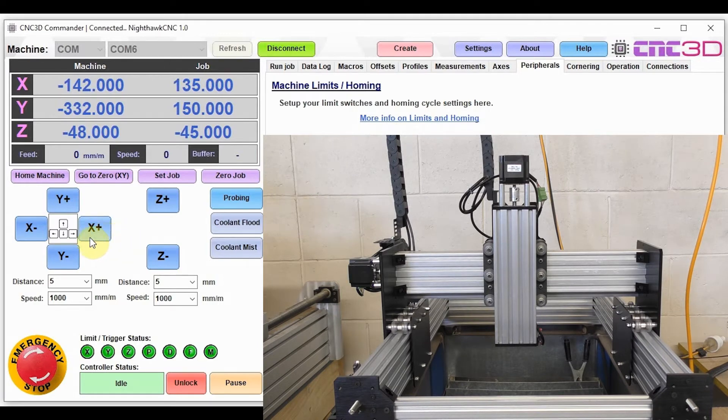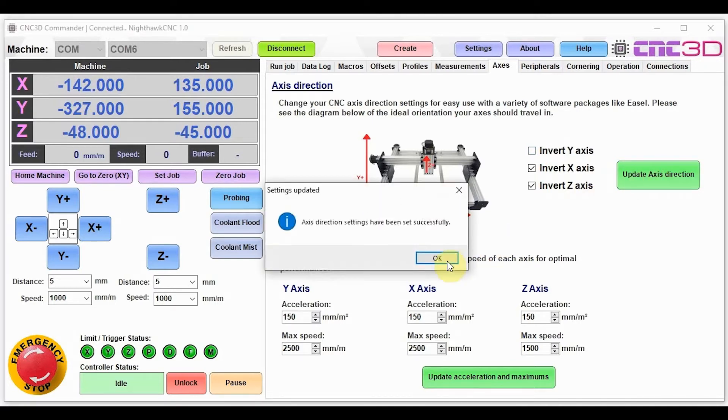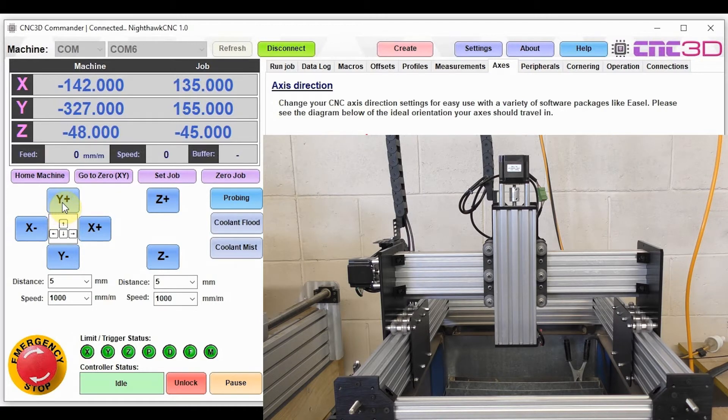Next we're going to check the Y axis. We need to be careful with Y because both motors must be moving at the same time, which is why we're keeping the distance small at five millimeters. We hit Y plus and expect it to move away from us — but it actually moved towards us. This is an easy fix: go to the axes tab and do the opposite of whatever the checkbox is. In this case it's ticked, so we'll untick it and hit update axis direction. Now testing Y plus again — it moves away from us, which is great.